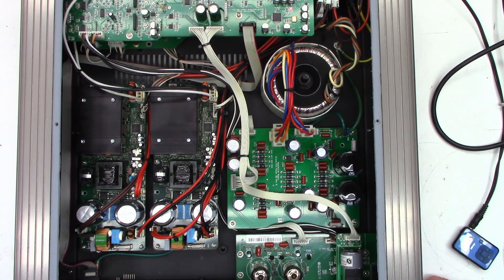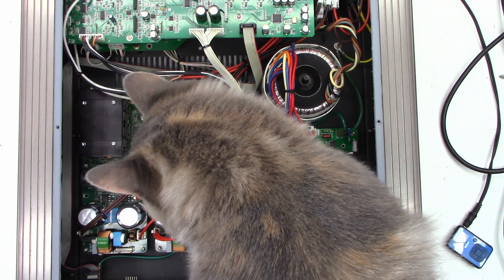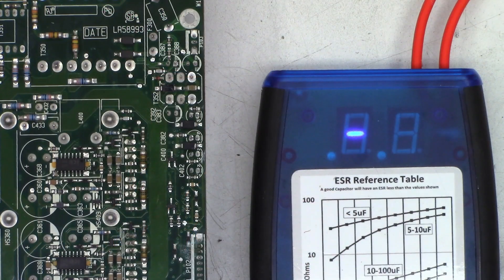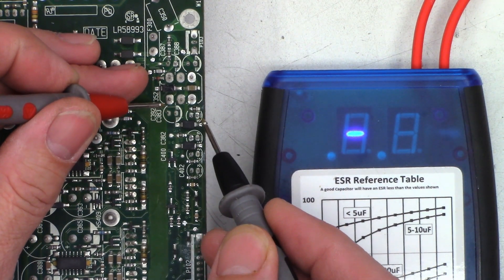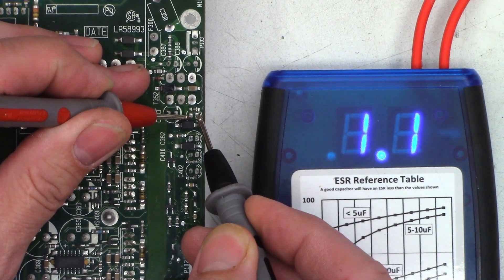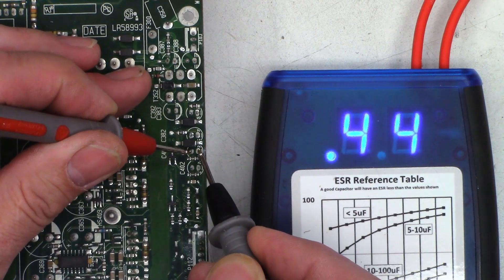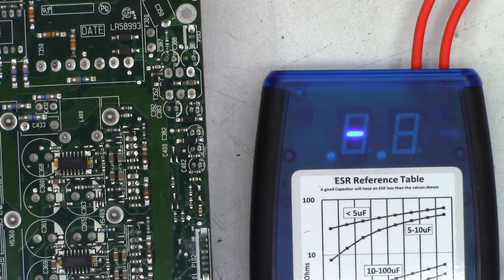I'm going to have to pull this board completely out of the right channel and check all these caps. I think we're going to need a capacitor scan too. Okay, here are the four capacitors - they are 100 microfarad 10 volt capacitors. Let's go ahead and ESR them. They're all bulged. I'd like to see about half an ohm or less. That one reads 1.1 ohms, that one reads 2.4 ohms.